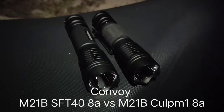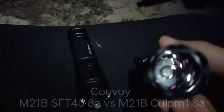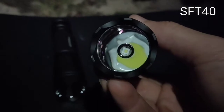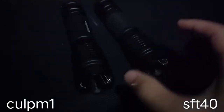Hello everyone. Today I'm going to review my new flashlight. This new one is the M21B. It uses the new LED, the SFT40, and an 8A driver inside. This one is the old one — it is the M21B OSRAM CULPM1 with an 8A driver. I will show you the new one first and then we will compare with this one. Both are throwers.